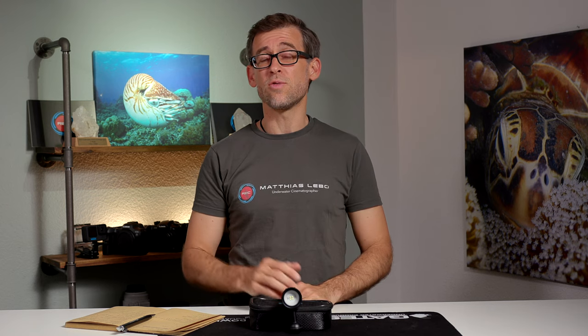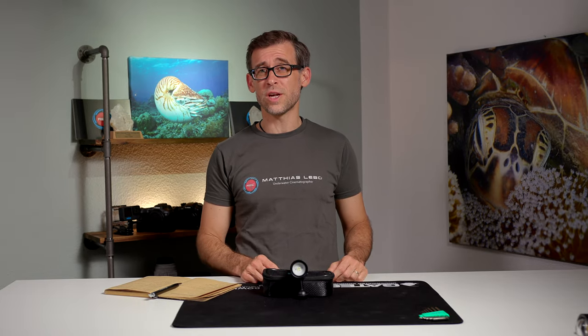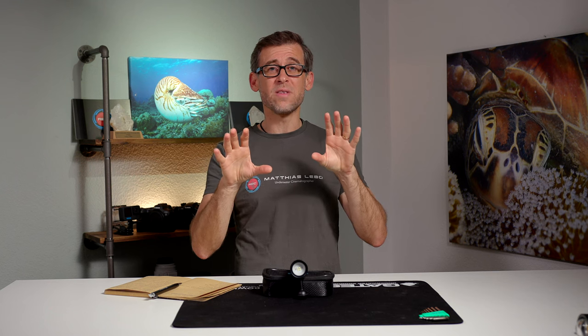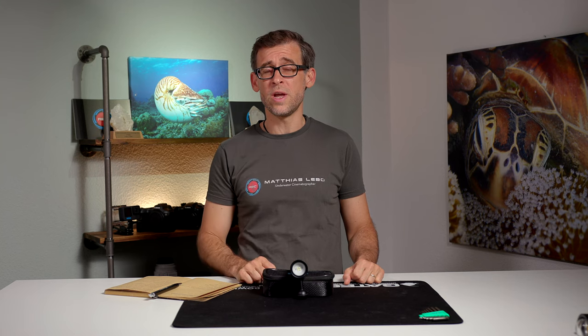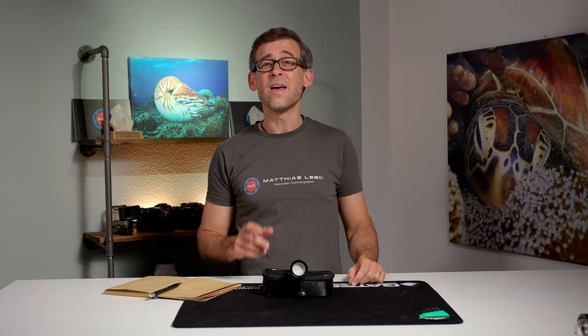The 6% discount also applies to any other products on the DiveFork website — including underwater smartphone housings, tripods, trays, and more. Just use the general link in the description and the discount will be applied at checkout. In next week's video, we'll be looking at how to match two shots so they look the same even when taken at different dive sites, conditions, or times of day. Until then, have a great week, enjoy capturing your underwater adventures, and I'll see you in the next video!